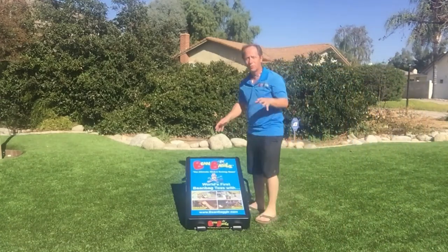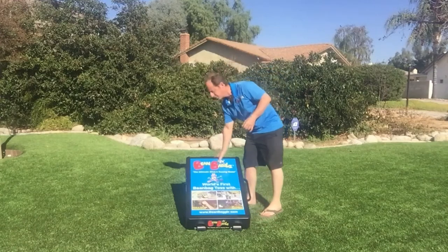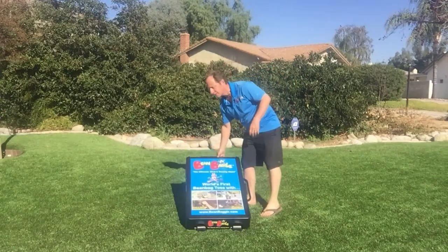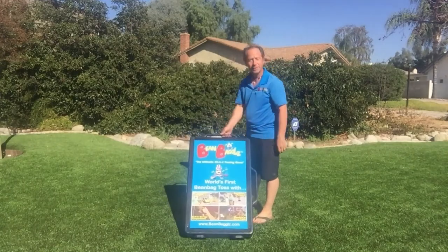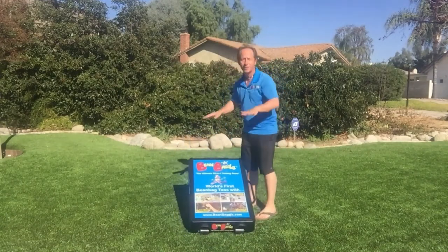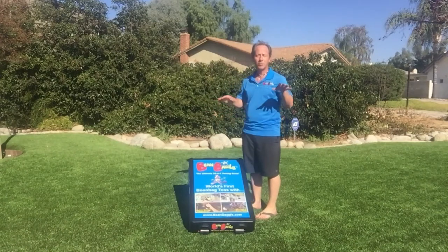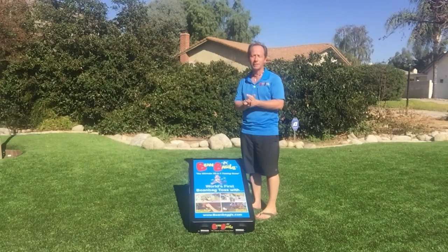Bean Bagels is the world's first and only beanbag tossing game that has interchangeable templates — these slide in and out. It's got a built-in storage bin in the back for all the templates. It has extra-wide wheels so it's easy to move around, and it has four legs so it converts into a table.